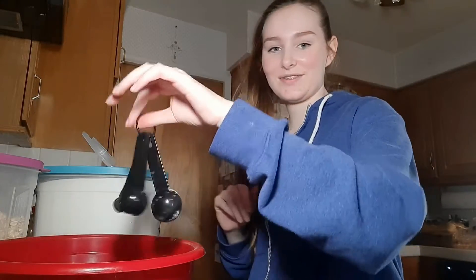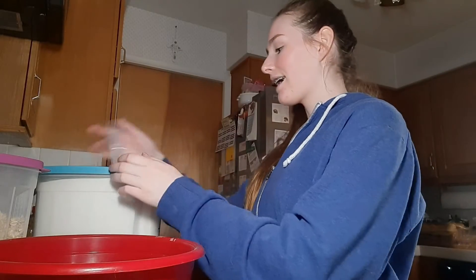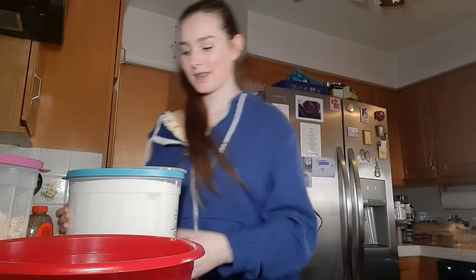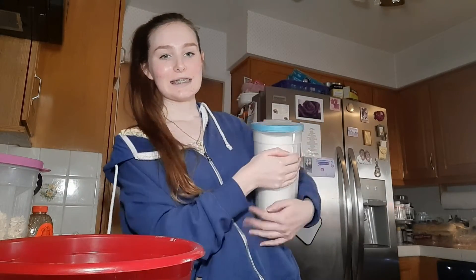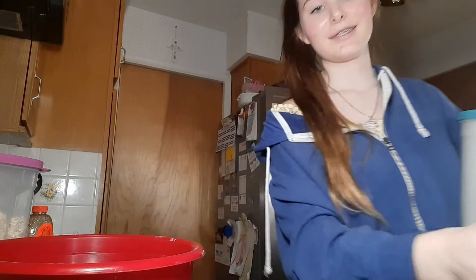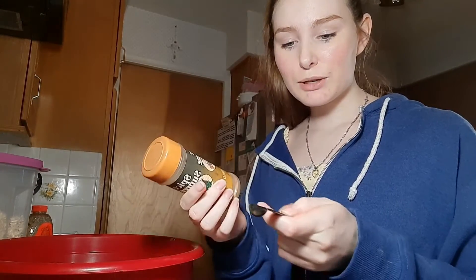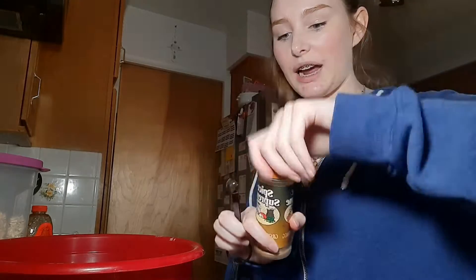If you didn't know, I just counted to 12 in Spanish — espanol! All righty, that was the sugar. I haven't taken Spanish for a year now so I'm a little rusty. Okay, so you need one eighth teaspoon of nutmeg, but I don't have a one-eighth measuring spoon, so I'm going to do half of one fourth.